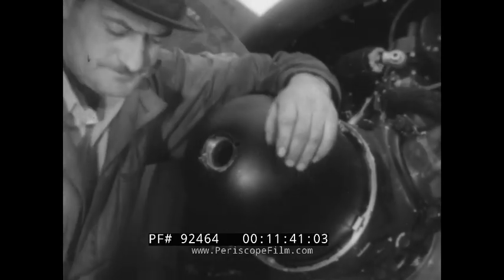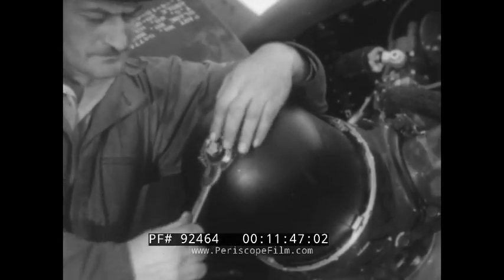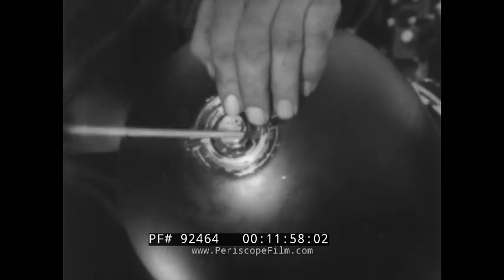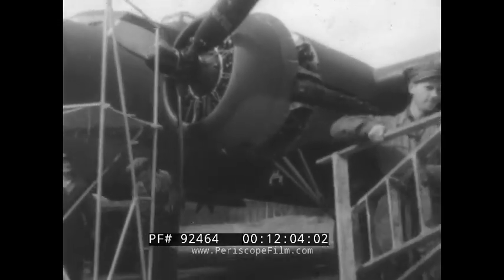That leaves just the dome plug to be installed. Mel examines the washer — he knows how important the gasket and washer on this dome plug really are. He tightens the plug and safeties it with the snap ring. And that's that. The prop is hung, ready for its first test and a check of its pitch control from the cockpit whenever the engine gives it a whirl.